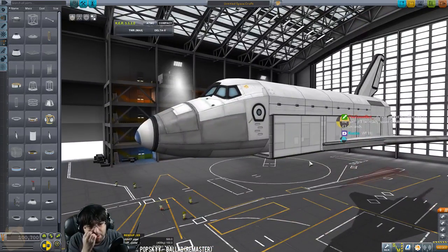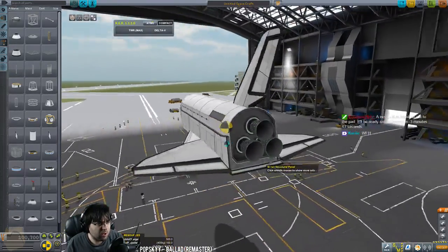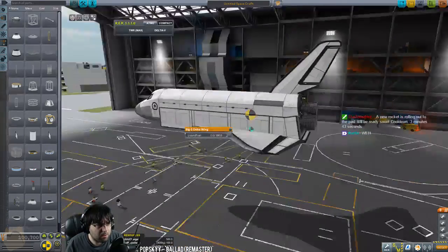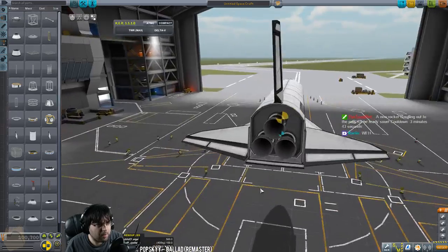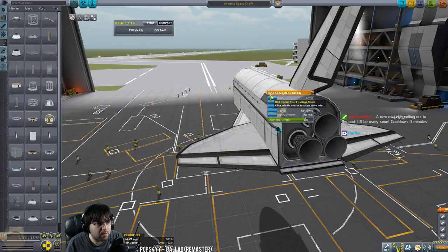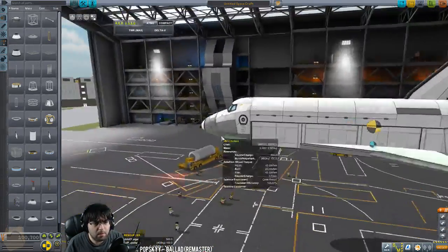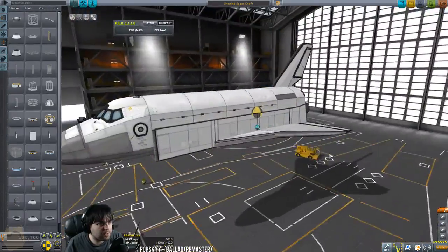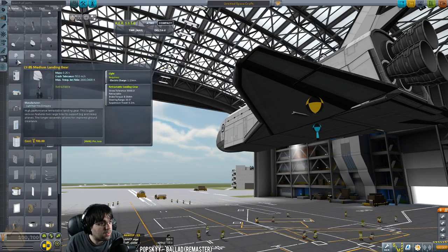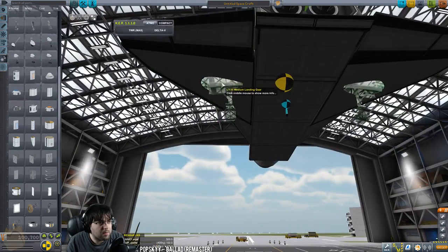I think we'll fix the balance by adding more control surfaces or more mass up front — we'll figure it out. We still have to do the nose, and that's going to take a bit. I'm going to disable those before I forget — we don't want these to fill with liquid fuel ever, if I refuel with ore. I need to disable pitch and roll on this. We're looking good so far — basic fuselage is pretty much done.